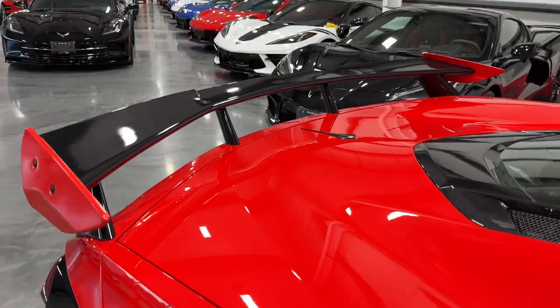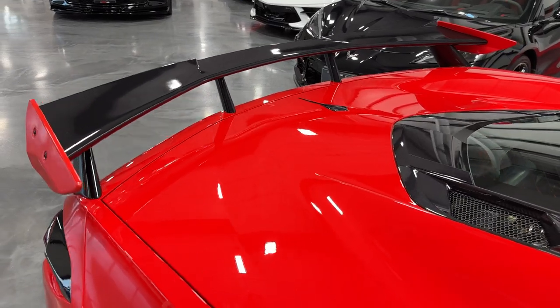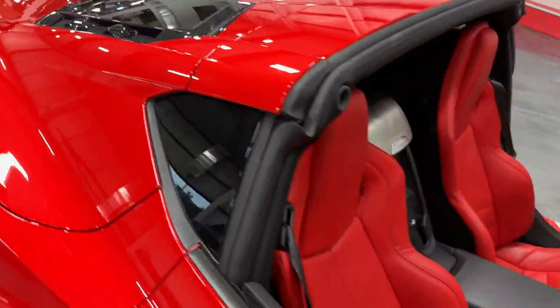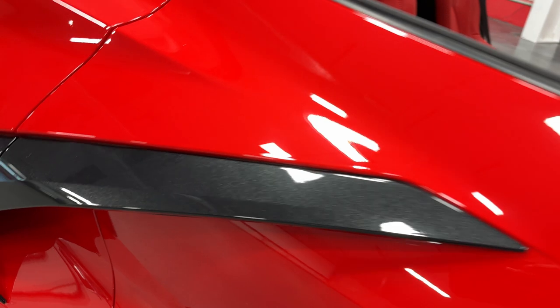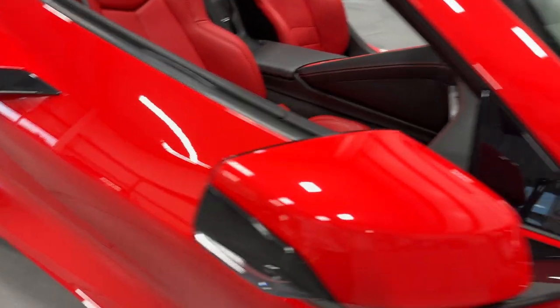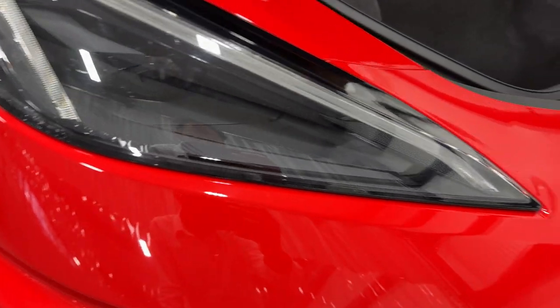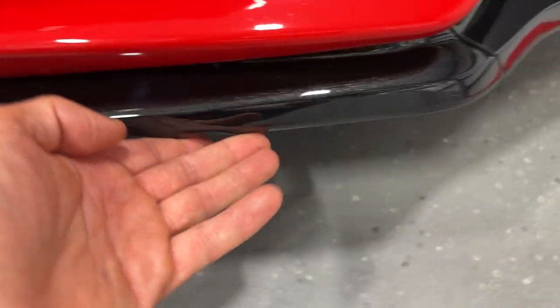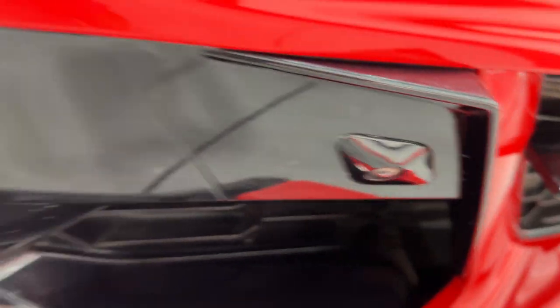Here we have the high wing — it sits nice and high, giving it more of a race car, supercar look. Here's the engine bay again, with the roof off so you can see those adrenaline red seats popping out. Even with the torch red paint, we have the carbon flash fins. Got the body colored side mirrors. Making our way to the front, we have the high intensity headlights and down here the front spoilers painted in carbon flash. Feeling down here for any marks — that feels good, doesn't feel like it's been scraped. We have front view cameras on both sides.